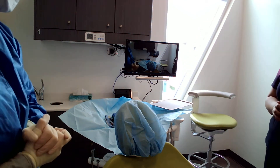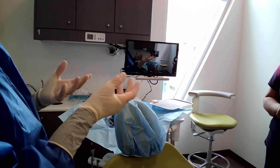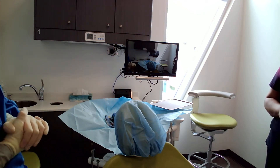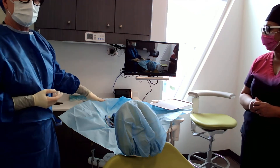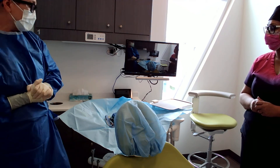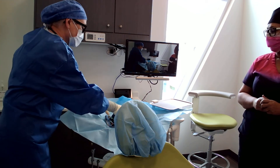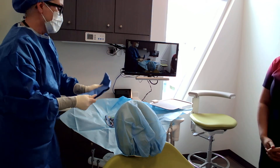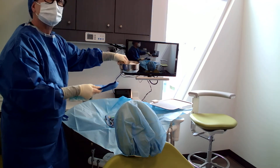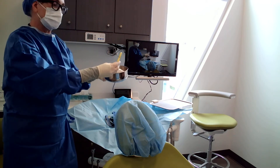We're going to open up sterile procedure today. I've got my assistant, my co-worker, Nina, helping me here. I've already opened up my back counter, and I'm not sure if you can see this in the operatory, but I've got my patient drape, my irrigation bowl, and pretty much everything I need for my surgery right here.